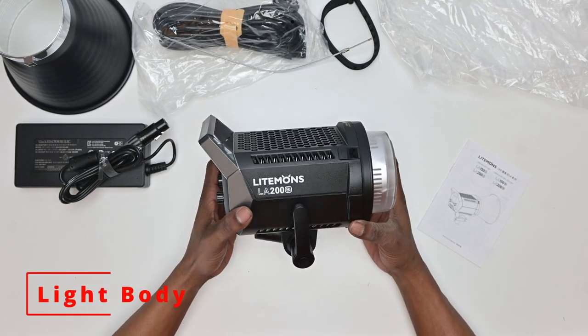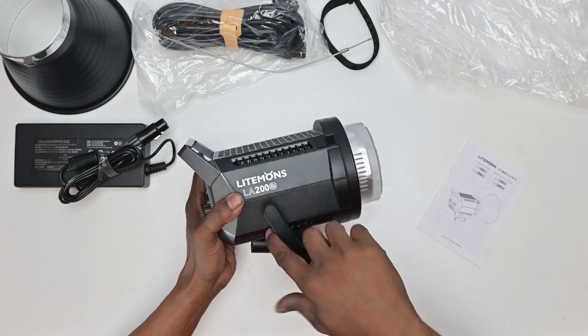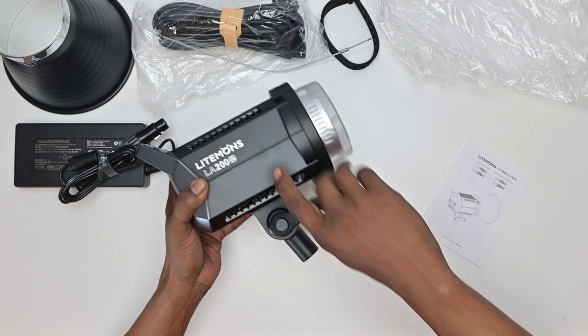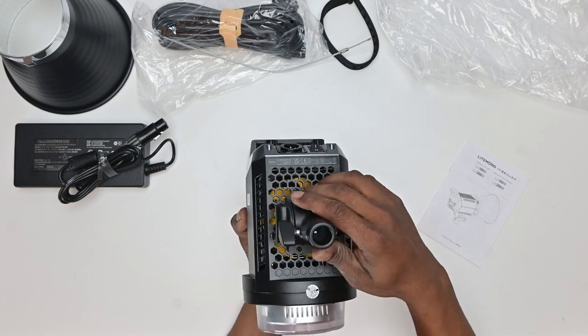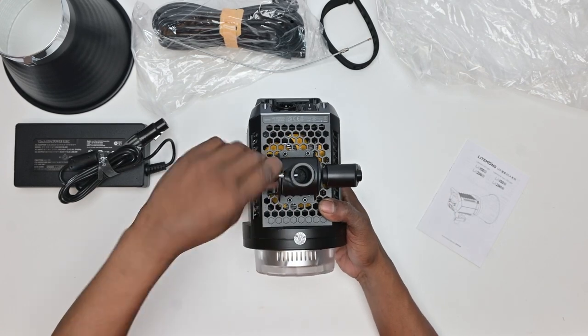And now for the light body. Encased in a durable plastic, beautifully designed, compact and light. The tightening mechanism is easy to adjust — with some of the others this is a real problem. The light stand mounting bracket is safely secured, with a bit of pressure required in order to move it into place.